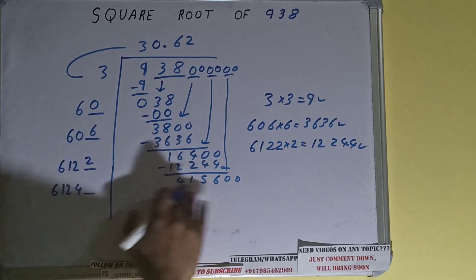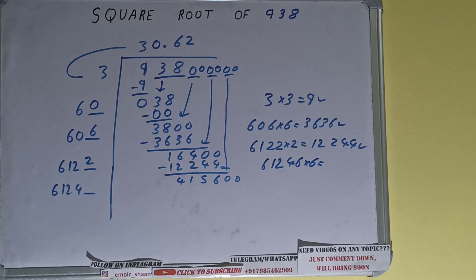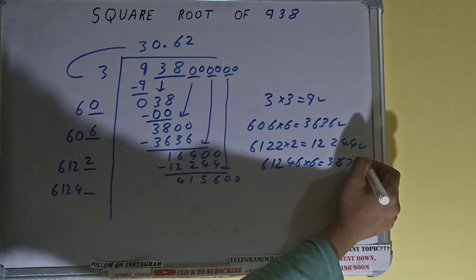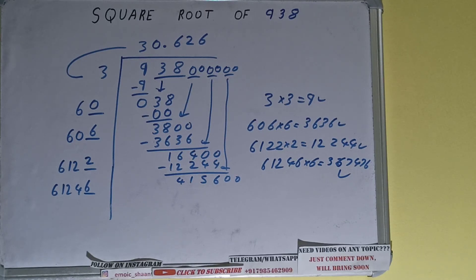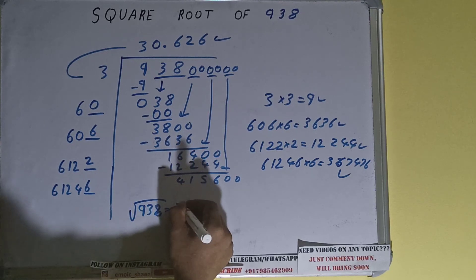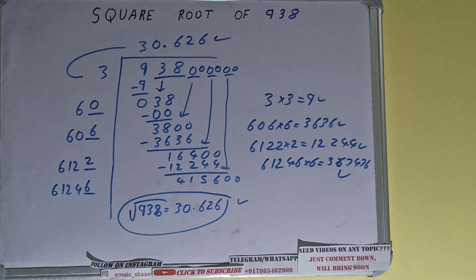Now compare 61 with 415 — we try 6 times: 61246 into 6 gives a value that is good to use. So 6 here and 6 here. We don't need to calculate further because we have the answer correct to three decimal places. The square root of 938 is 30.626. If you found the video helpful, please hit the like button, consider subscribing, and thanks for watching!